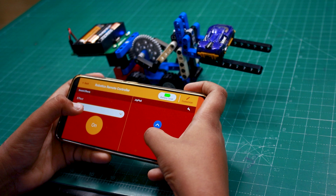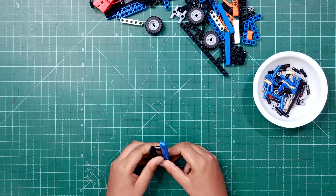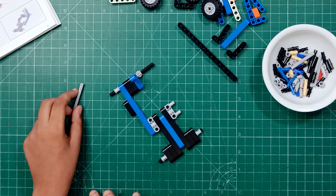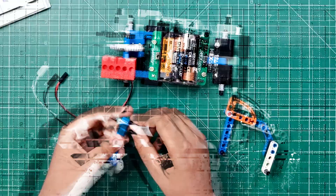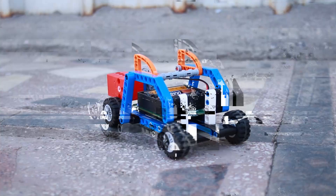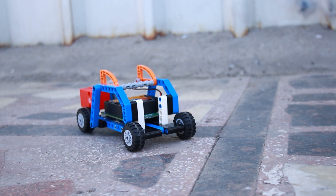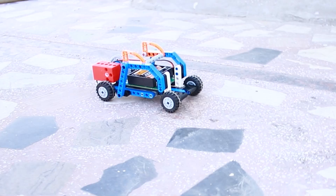Now let's make the X-Mobile next. So friends, our base car is ready, now let's see how it works. This gear is connected to the motor and this gear will move the back wheels, which will power forward and move the front wheels. Let's race! 3, 2, 1, GO!